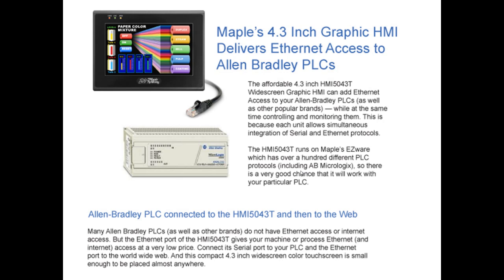Many Allen-Bradley PLCs as well as other brands do not have Ethernet access or internet access, but the Ethernet port of the 5043T gives your machine or process access at a very low price. You can connect its serial port to your PLC and the Ethernet port to the World Wide Web, and this compact 4.3-inch widescreen color touchscreen gives you remote access to the world and to your process from the world.